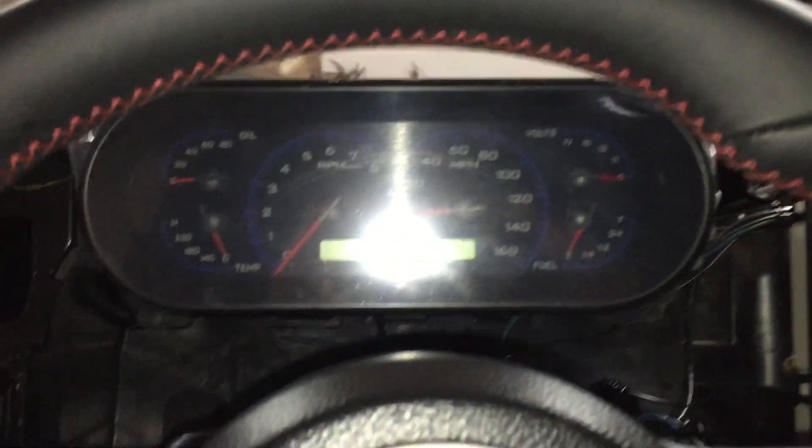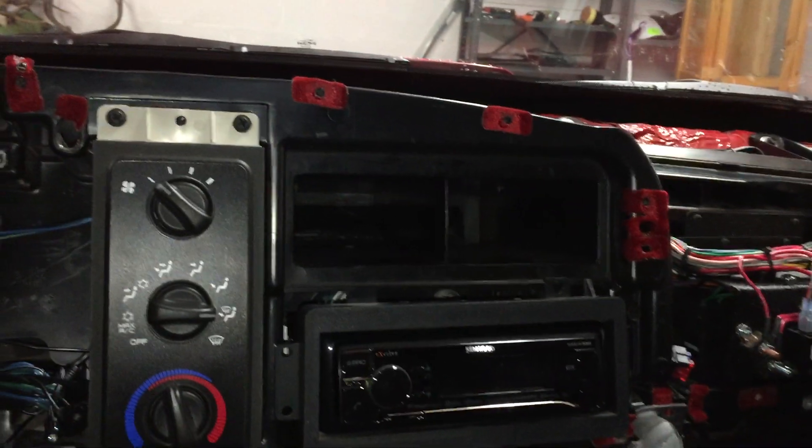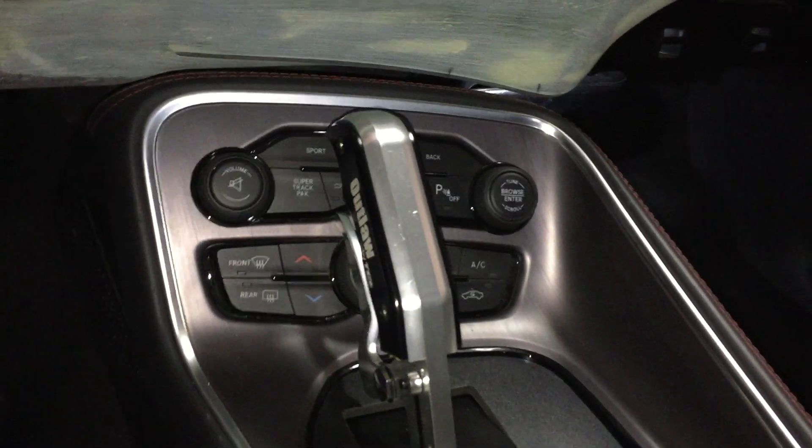Got LED lights in the truck. This is the start of the gauge cluster — it'll be coming up pretty nice. Still in the States, it's getting built right now. So basically, this is my ratchet shifter — an Outlaw shifter.